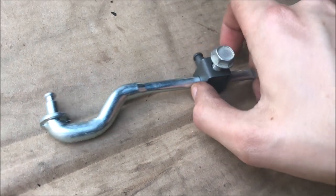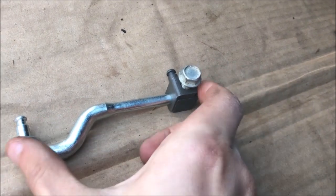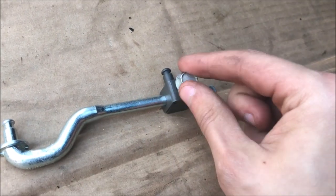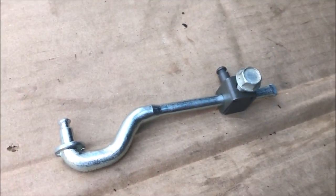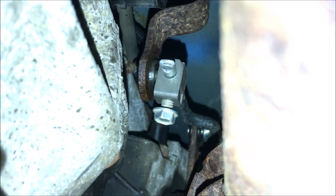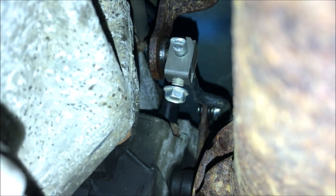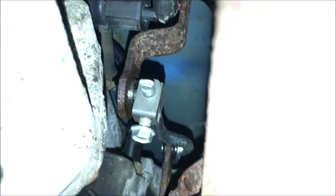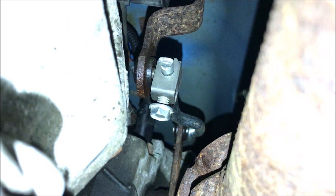The part where this bolt goes on is able to slide back and forth so you can get the desired length between the two brackets, and then once you do that you tighten it down and it stays in place at the correct distance. We got that linkage installed fairly quickly — the curved end goes to the bracket on the transfer case and the straight end goes to the bracket on the shifter. We also got that bolt tightened down so it stays in the correct position.